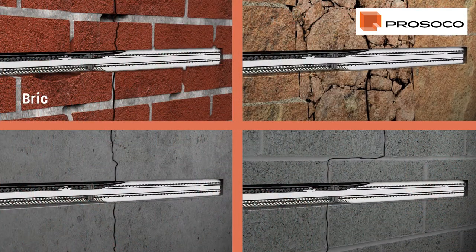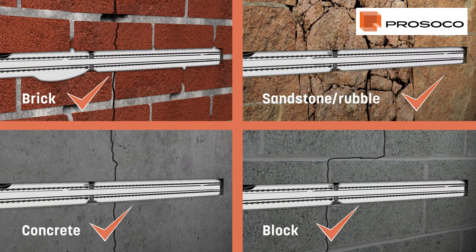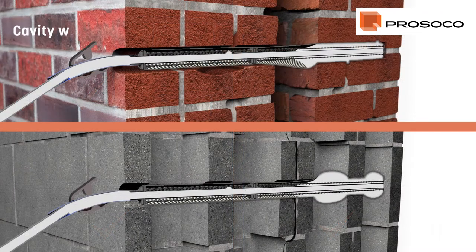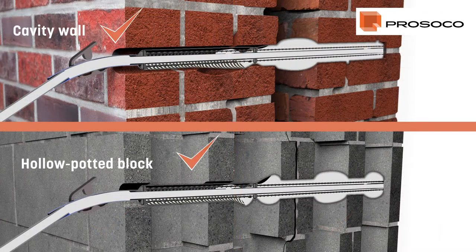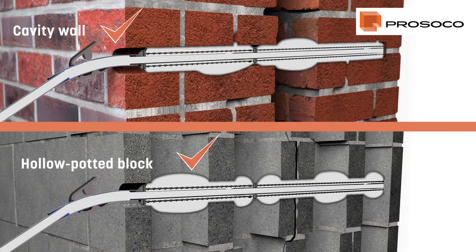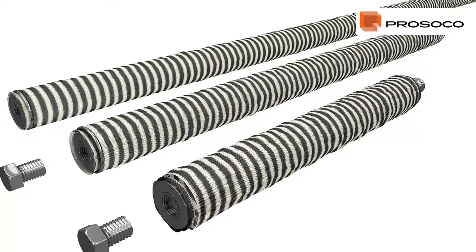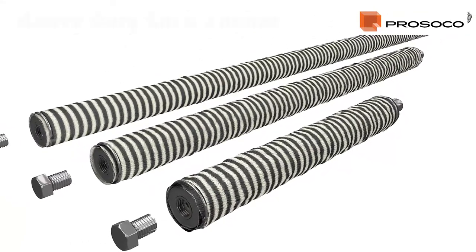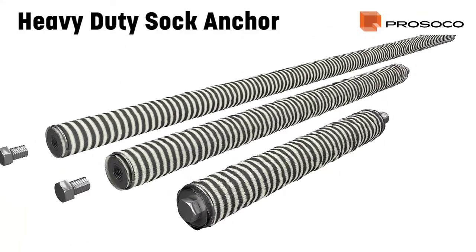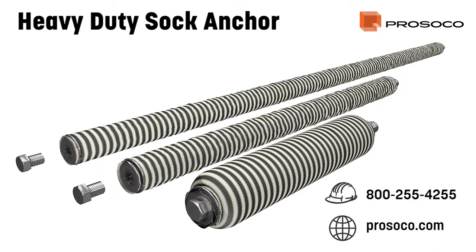The Proceco Heavy-Duty Sock Anchor System has been designed and formulated for use in all masonry types, including cavity construction, and it eliminates the need for unsightly pattress plates. Secure your masonry and add decades to the life of your building with Proceco's Heavy-Duty Sock Anchor System. Get in touch with our experts and let us help you give new life to your masonry buildings.